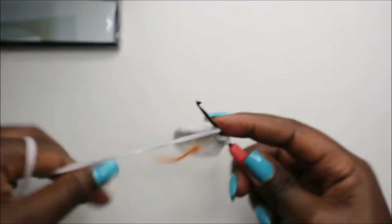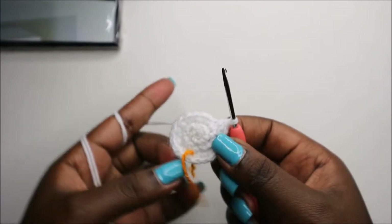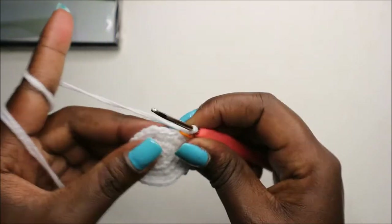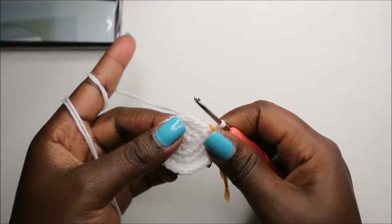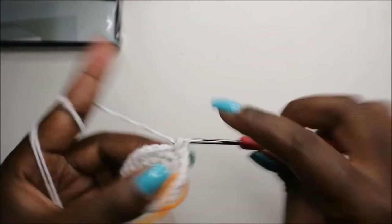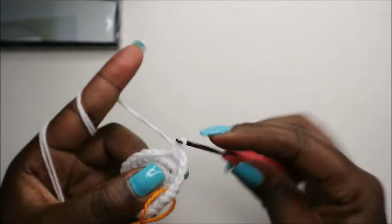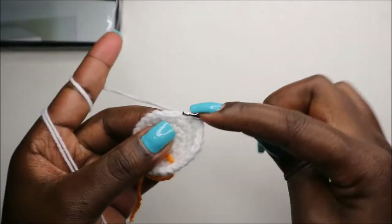In our fifth row, we're going to do three single crochet then increase, and repeat that six times for a total of 30 stitches. We'll do single crochet one, two, three, and increase, and keep repeating that — three single crochets and increase — all the way around.